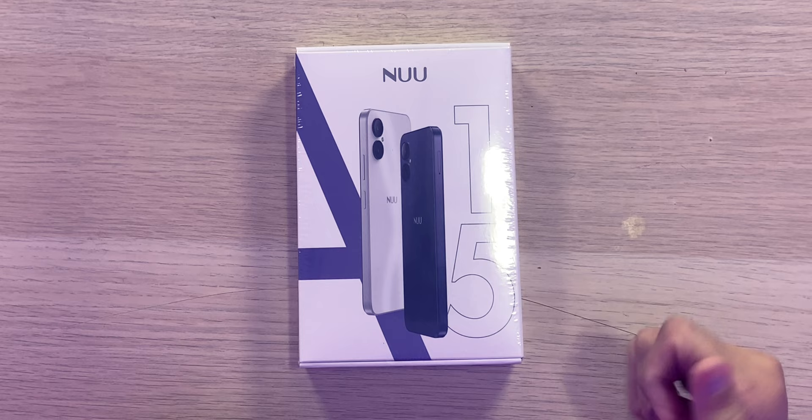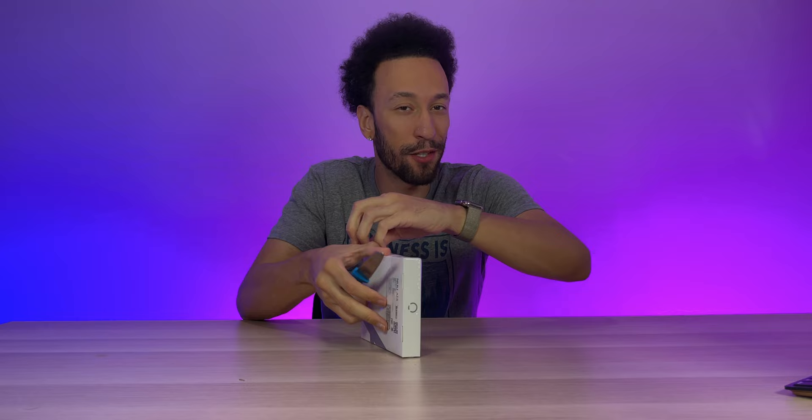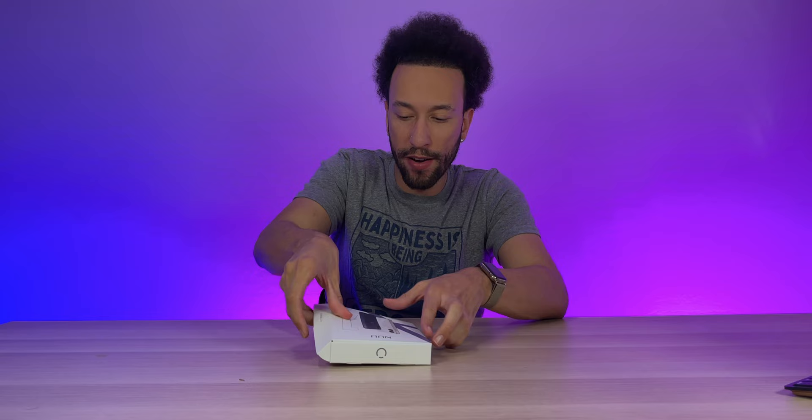New makes some great budget devices. This one right here features a six and a half inch HD Plus display with up to 90Hz refresh rate, which is gonna be great for gaming. It's very nice to see a high refresh rate in a budget smartphone. This smartphone comes in two colorways — purple or white — and you're definitely gonna stand out from the crowd.